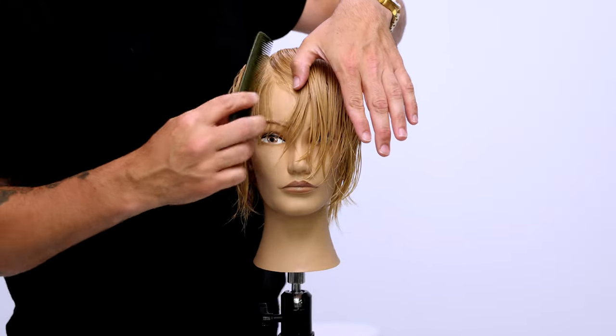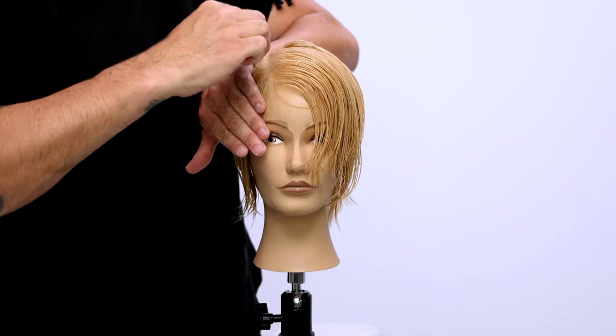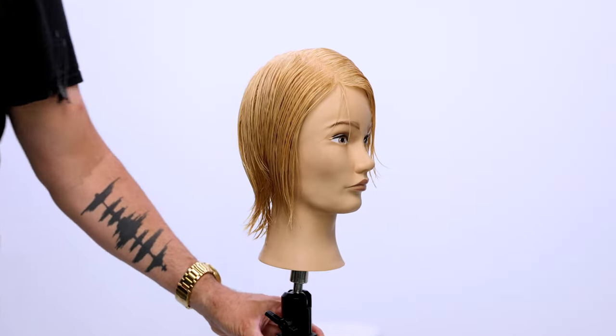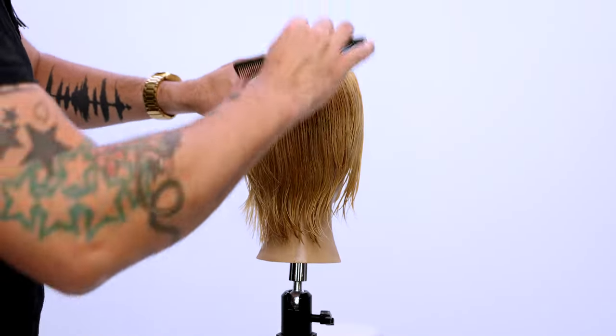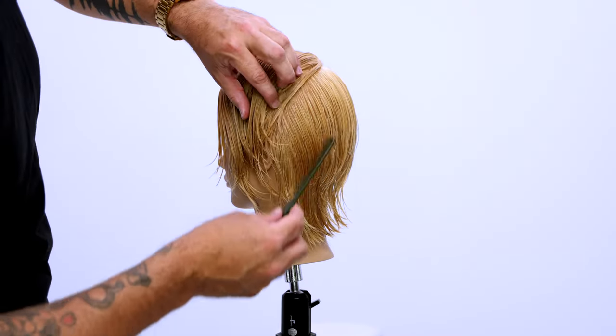What's up guys? Today I'm going to be sharing with you a pixie haircut. It's going to be half cut wet and half cut dry. I'm going to show you guys multiple different techniques, so stay tuned. You're going to love it. Let's get started.